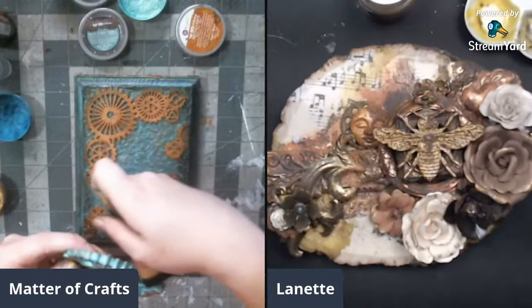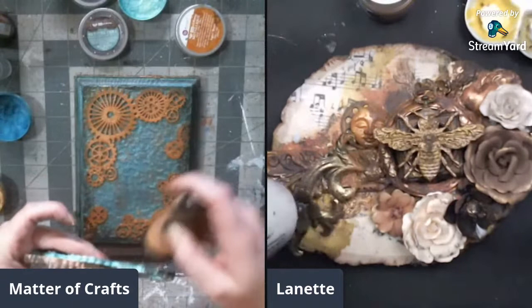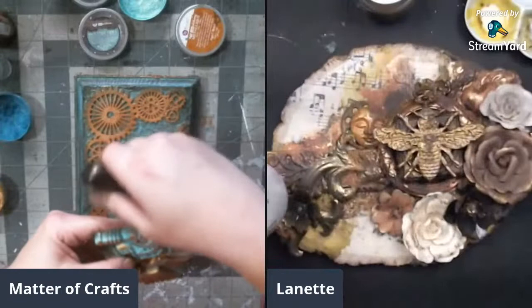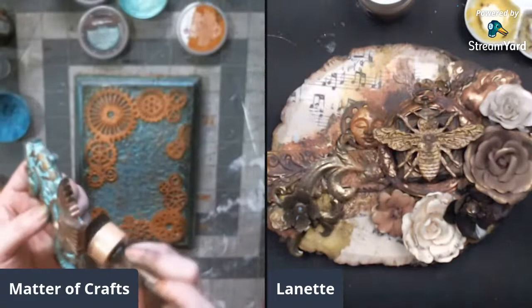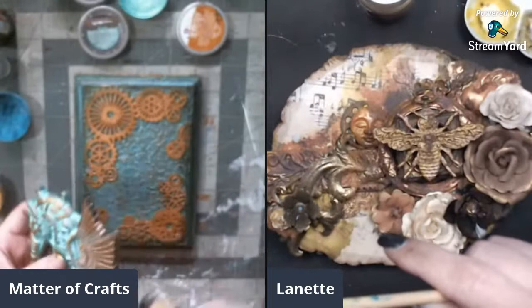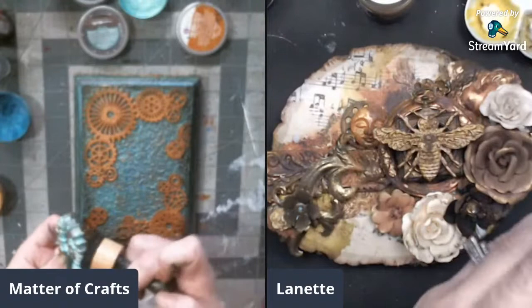She thanks Miss Lena for staying up so late to watch and appreciates all the support. She thinks the seahorse pops a little better now with the black added. She's getting a mess on her workspace. She likes the wings with a little more black on them. As long as you're happy with your project - that's what matters. Art is all about having fun and enjoying what you're doing.